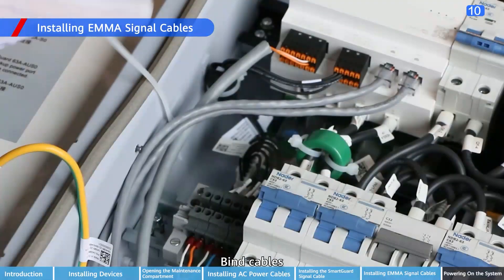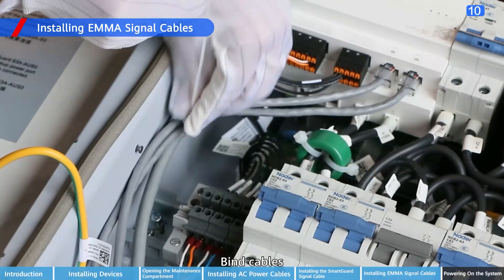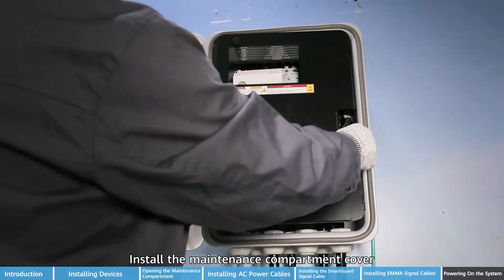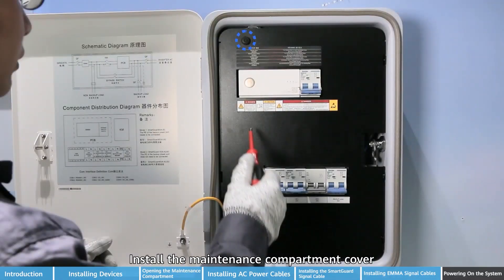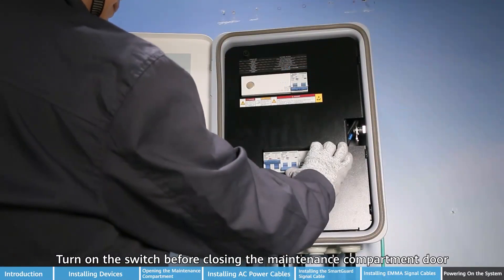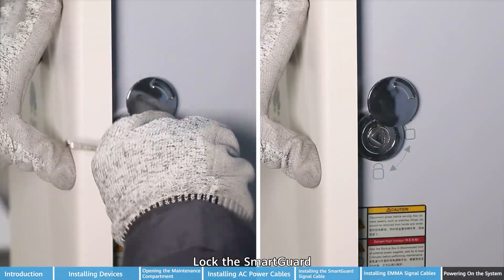Bind cables. Install the maintenance compartment cover. Turn on the switches before closing the maintenance compartment door. Close the door of the maintenance compartment and lock the SmartGard.